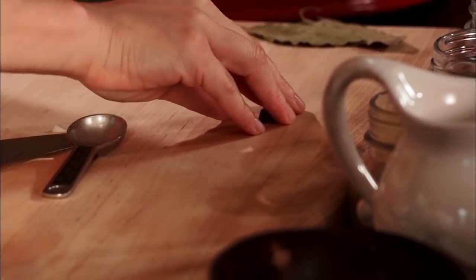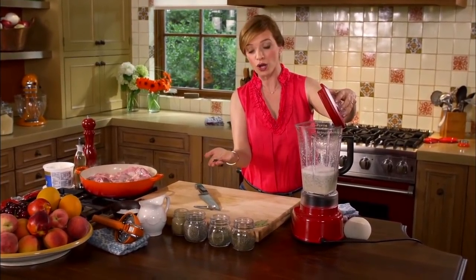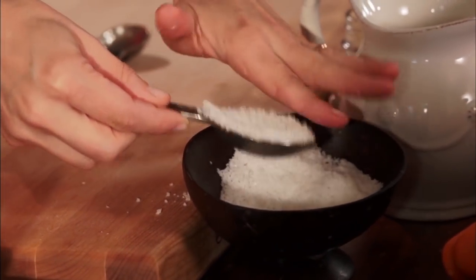Wait — the cloves and the salt. I'm adding five or six whole cloves and a full tablespoon of salt.